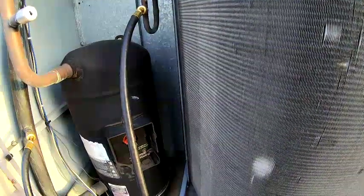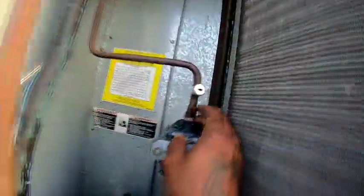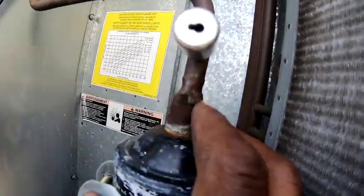So I'm gonna go out and get my torches, unweld it — unweld this dryer. Nice little weld there.